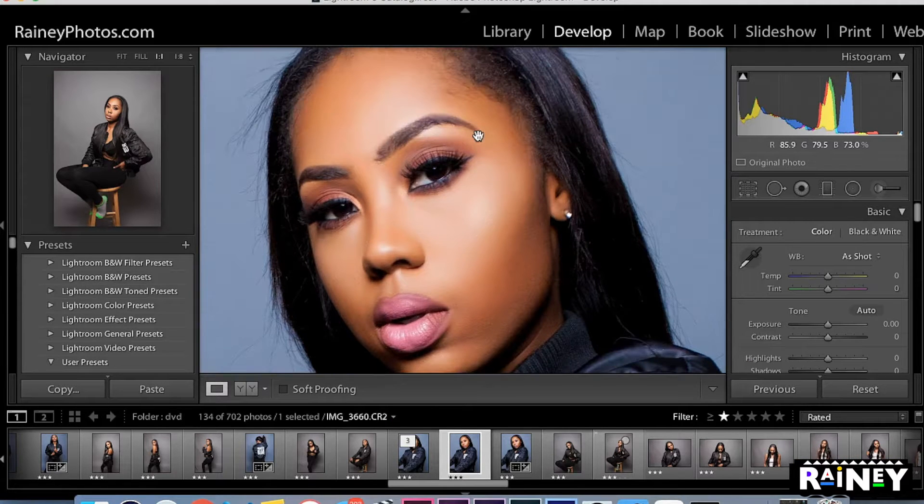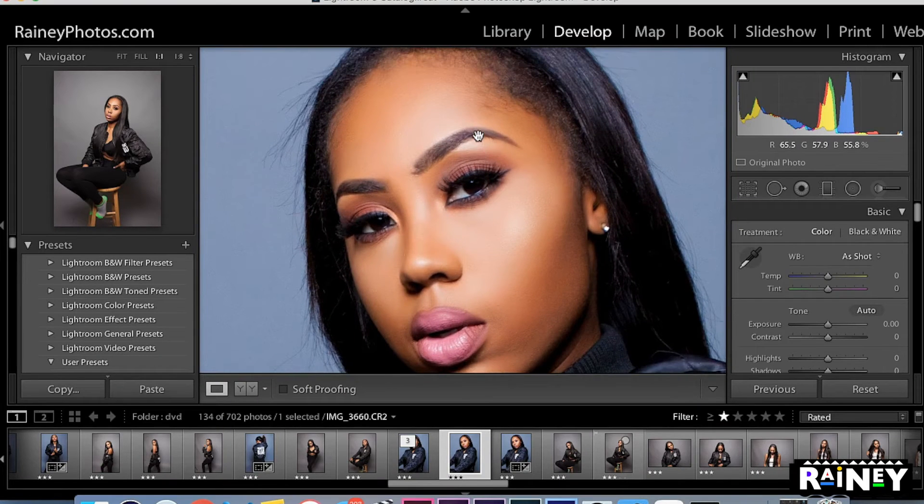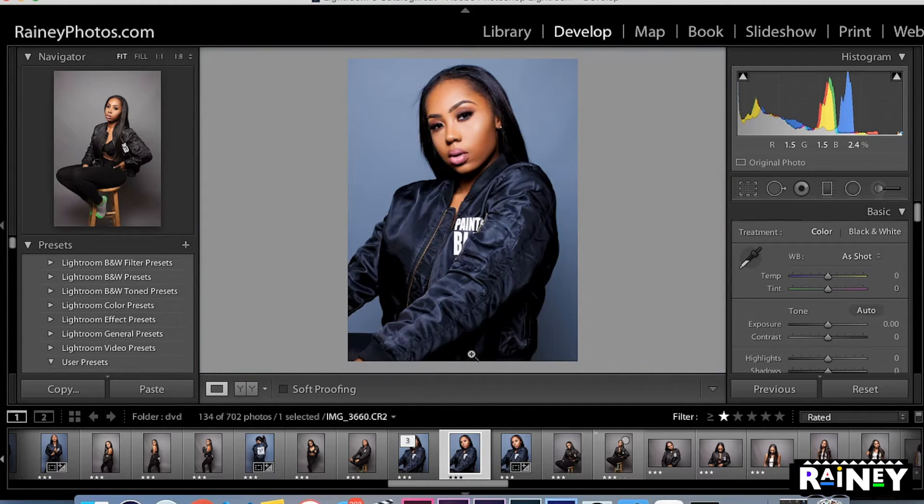As you can see, we have our model right here — her name is Macy, shout out to Macy for coming through. Here's the full picture, and as you can see she has a lot of flyaways over here on the left side. If you're using Lightroom, what you want to do is transfer it to Photoshop.